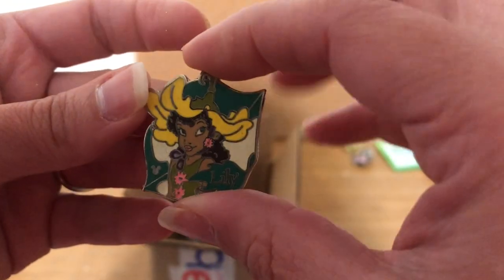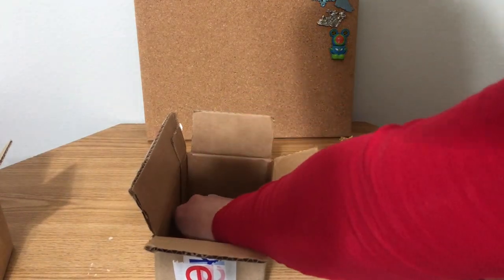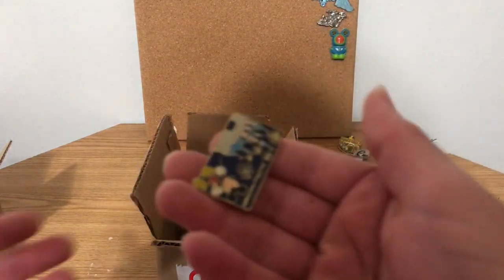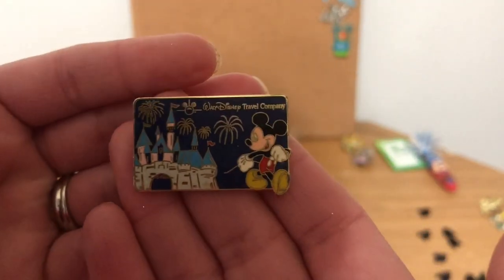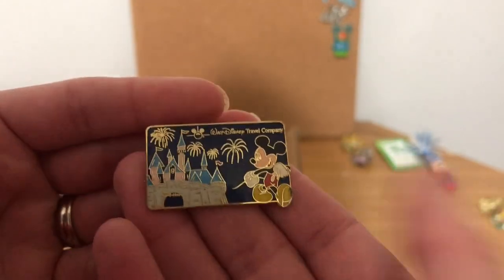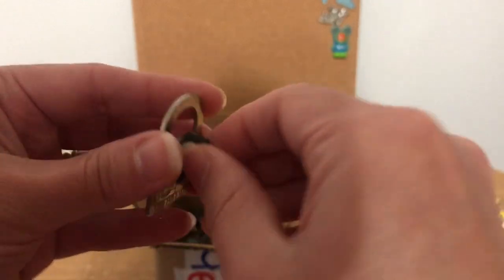I'll have to check that fairy pin out a little bit more — let me know in the comments whether it's real or fake. Then we have a Travel Company pin — I have several of these, so that'll go in my sale, probably as a trader. And we have the Cheshire Cat lock — these have been highly faked too. That one is actually readable — let me see if this one is authentic.